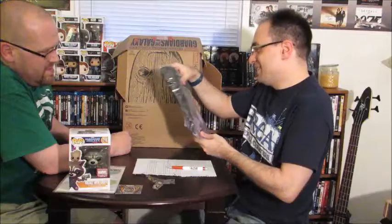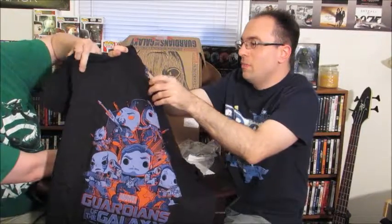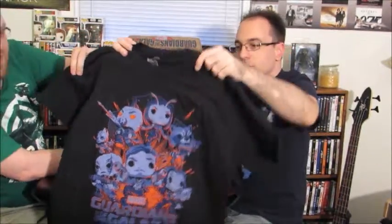Oh dude, yes! If I wasn't overweight I'd wear this. It's like your Suicide Squad one. Oh by the way, I have a Suicide Squad Pop shirt — it's awesome. I got all four shirts this month, amazing. This is the top — this tops it all! It's a soft style, medium, Funko exclusive. Top shirt.